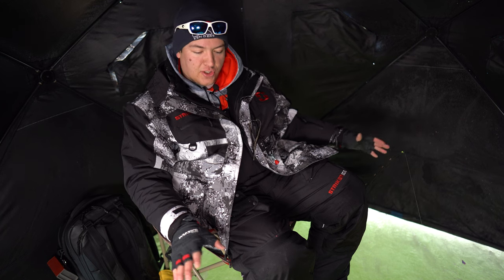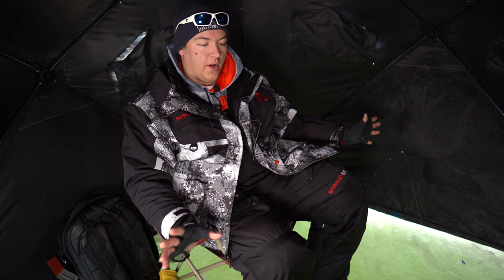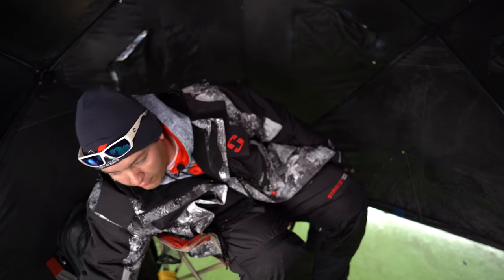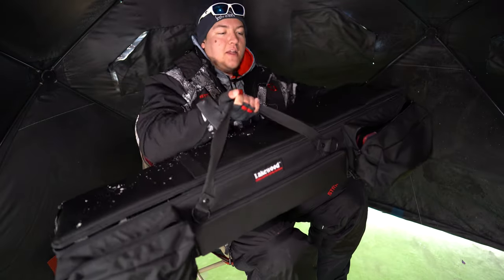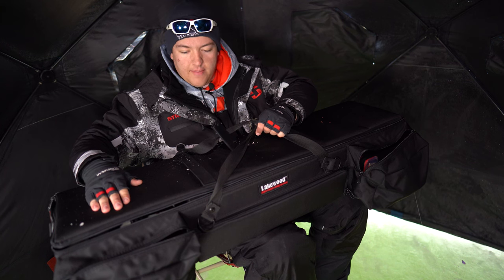I'm not a professional reviewer of any of this and I'm only sponsored by one brand — Kenders Outdoors. I'm pro staff for them, but what I'm reviewing today is not from Kenders. It is a rod case and gear case that I picked up at the St. Paul Ice Show. The Lakewood — I believe this is called the Greenback.